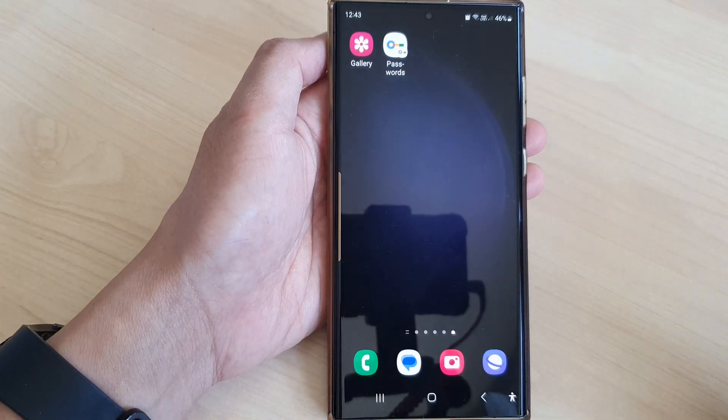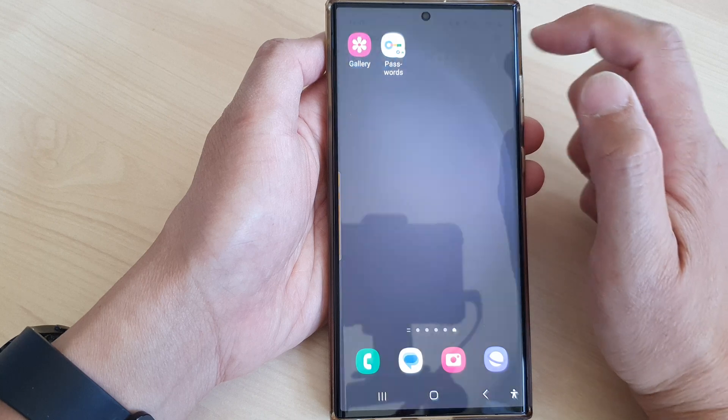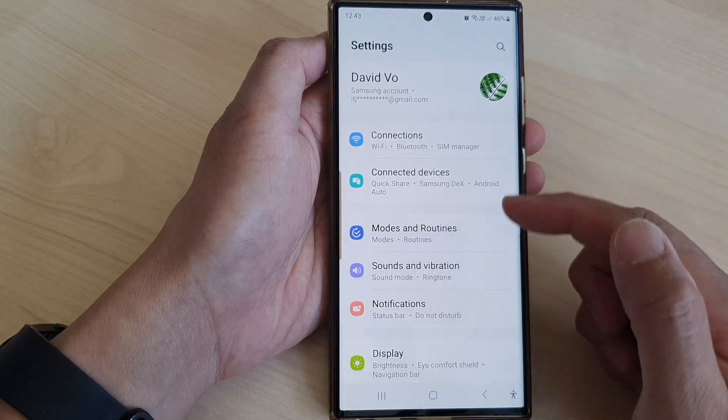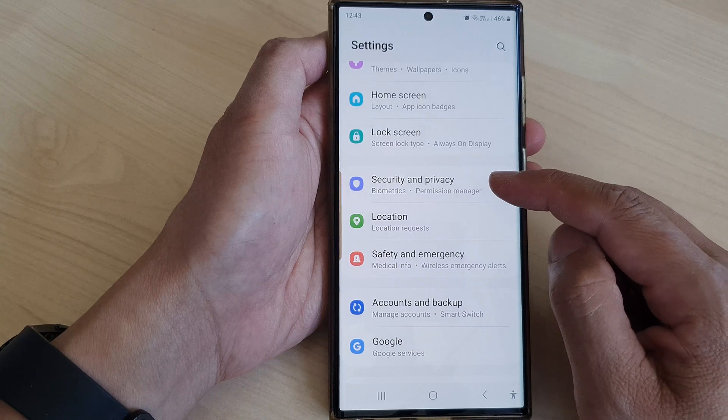First, tap on the home button to return back to the home screen. From the home screen, swipe down at the top, then tap on the settings icon. Next, in the settings page, scroll down and tap on Security and Privacy.